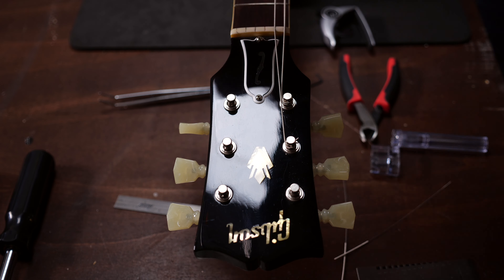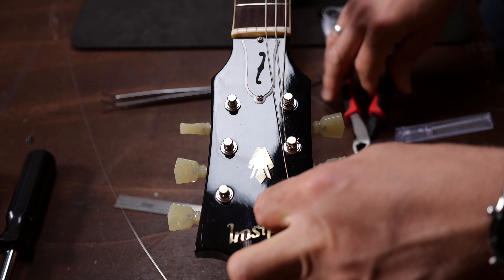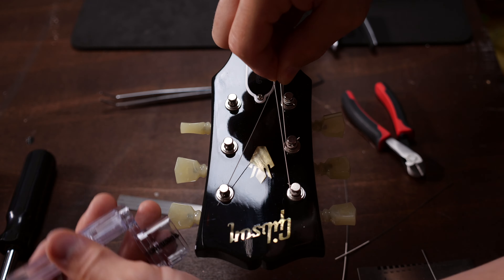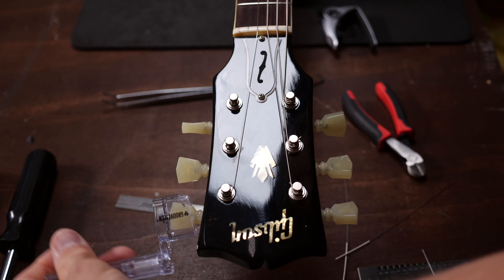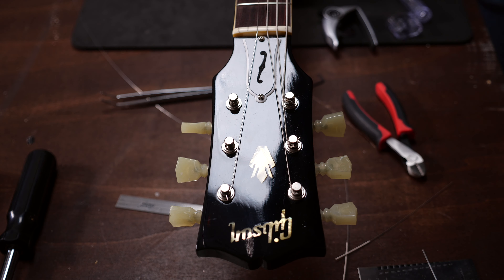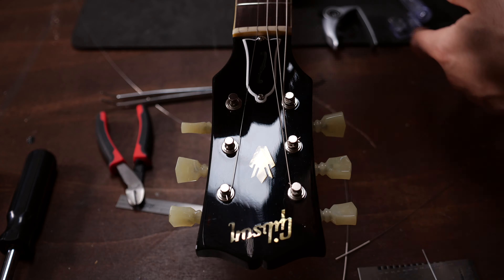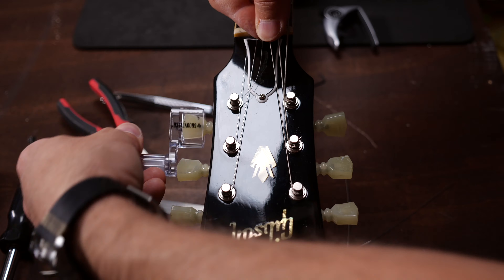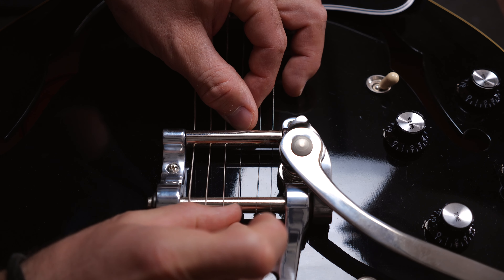Pull it tight and cut it behind the next tuning peg on guitars with three-left-three-right machine heads, and at the second-to-next tuning peg on guitars with six tuners in a row. You will wind the strings as usual — feed it through the tuning peg and wind it. As always, make sure that the strings are wound from the inside to the outside.